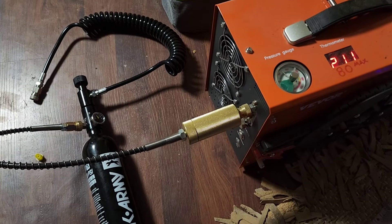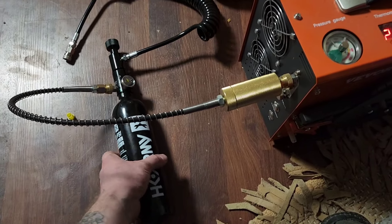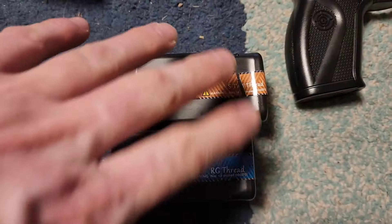This is my air compressor — a little noisy — but it fills up my HPA or high pressure air tank. Because buying these CO2 cartridges all the time gets a little bit expensive and annoying. I'd rather just be able to use my compressor, fill up my tank, and keep shooting.